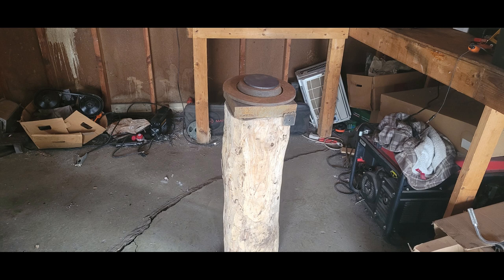Hey comrades, how's it going? Today I'm going to show you how you can make your own mini-forge out of a brake disc.